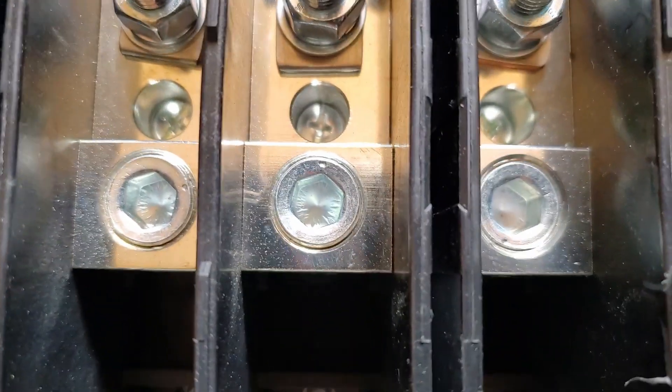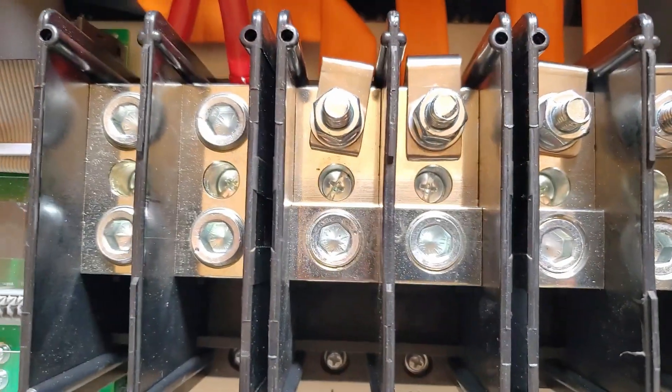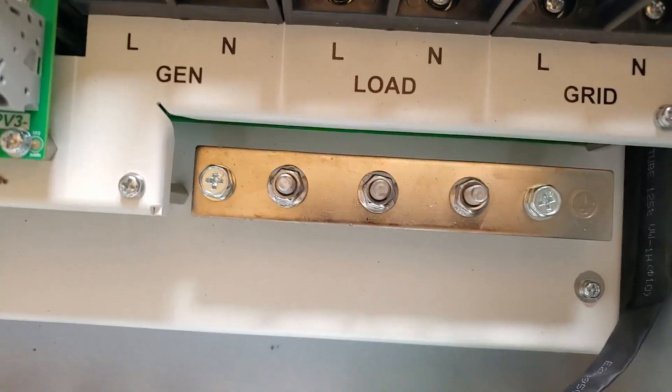The size of cables you can put on here — normally we'll run 6 to 8 millimeter cables. We're going to have to do double that size just because of what this inverter can do.